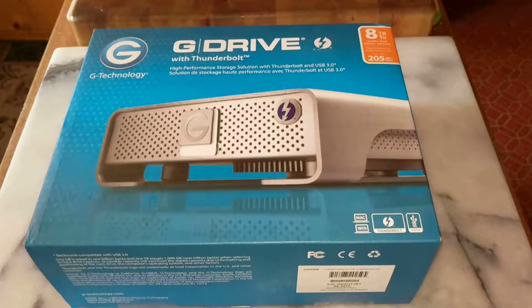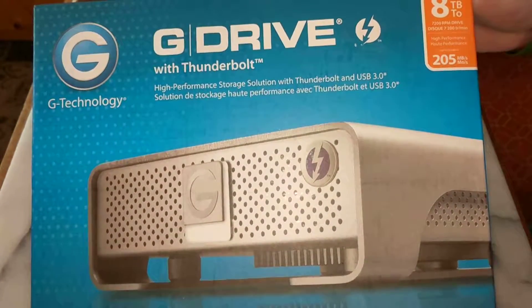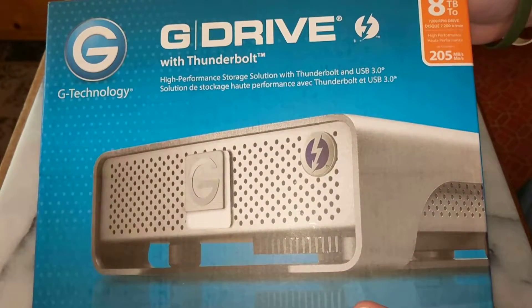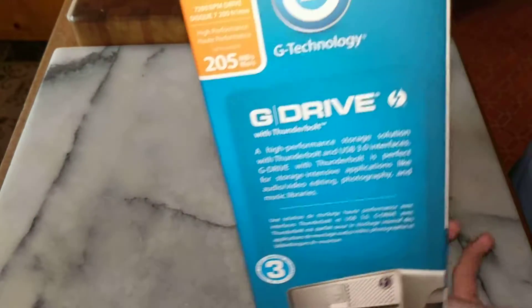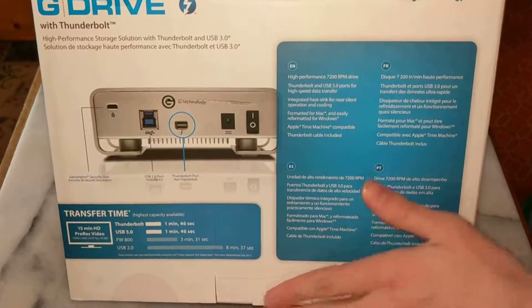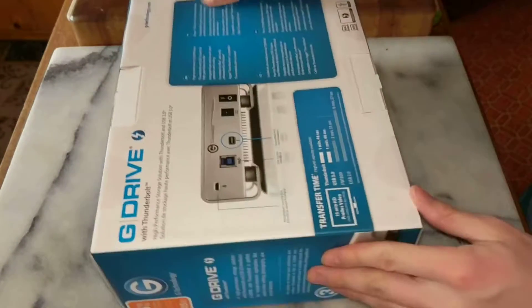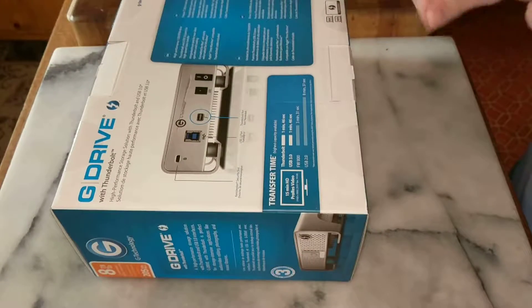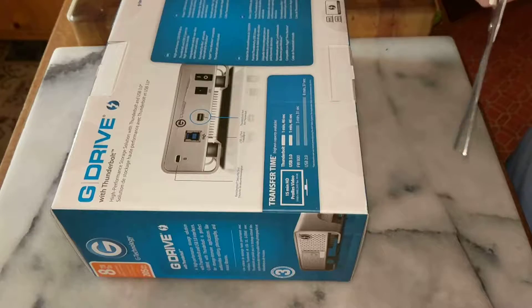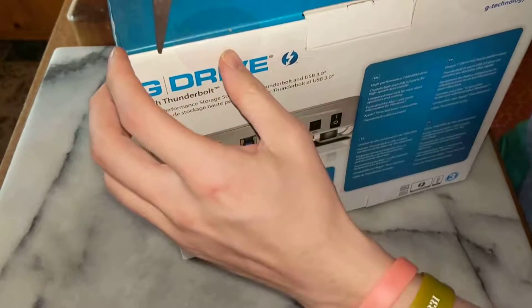Hello, my name is Victor. Here with an unboxing video of a device called the G Drive with Thunderbolt. I have never owned a backup hard drive that connects to the wall — this will be my first one. It is an 8TB storage device.